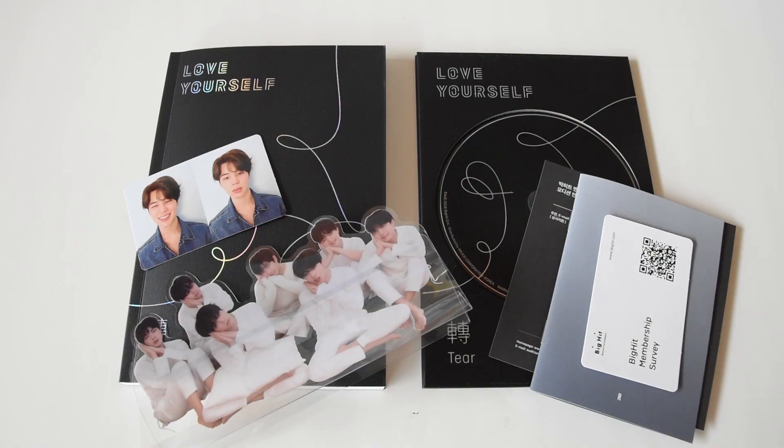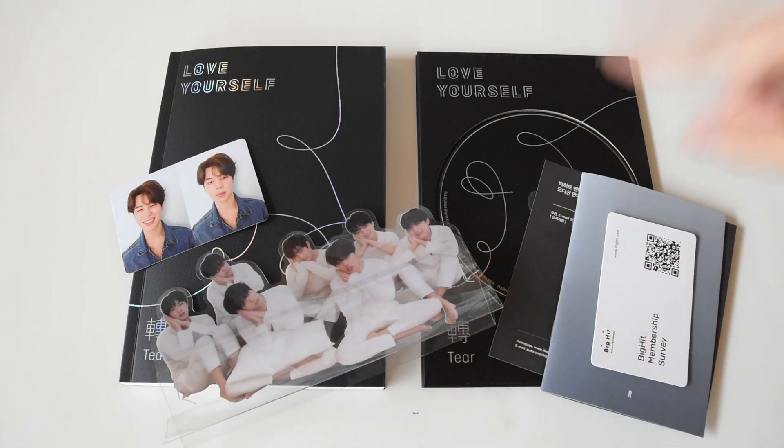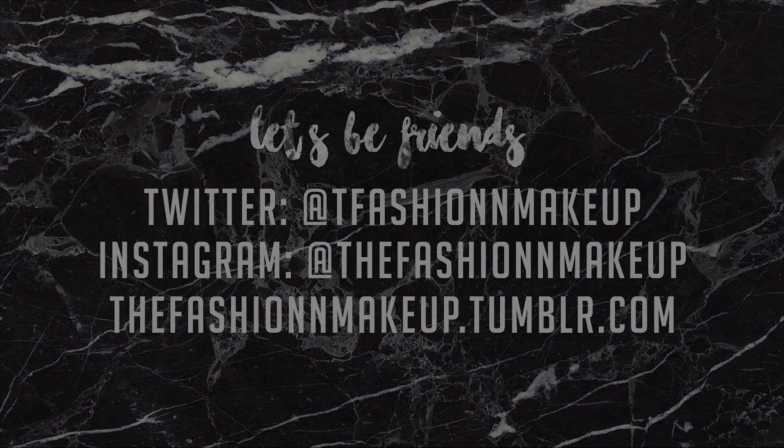So these are all the things I got from the BTS Love Yourself Tear album, the R version, and I am in love with this. That was my unboxing of the BTS Love Yourself Tear album, R version, and I hope you enjoyed it. If you did, make sure to give it a thumbs up, leave a comment down below, subscribe, and let me know what version you like the most. I hope you have a wonderful day and I'll see you next time, bye!